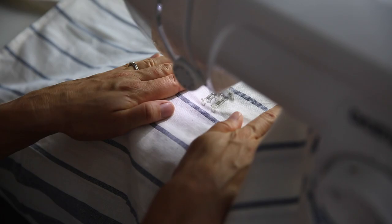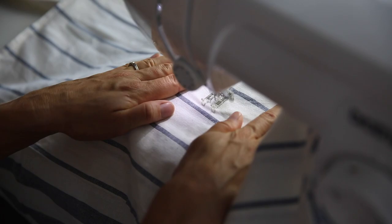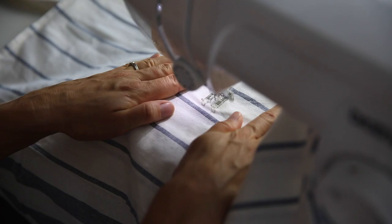To create two pockets instead of one very large pocket, find the center and sew right down it.